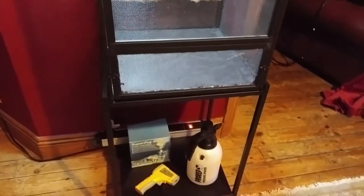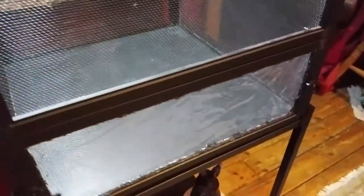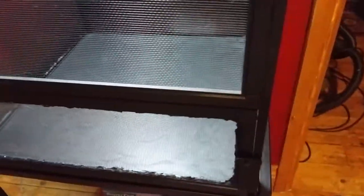If you plan on filling your Reptibreeze with a drainage layer and substrate you'll need to install some kind of solid barrier to contain it, otherwise you'll have soil and water constantly falling out through the mesh. I simply got some clear vinyl sheeting, cut it to size with scissors and hot glued it in.